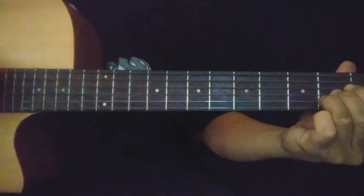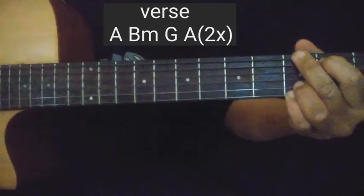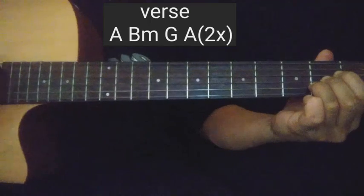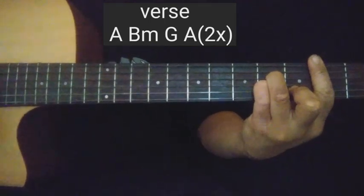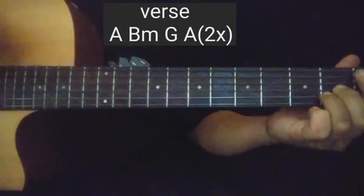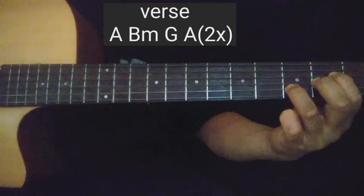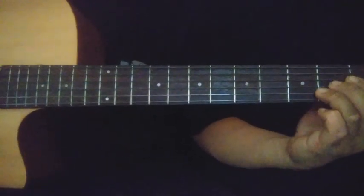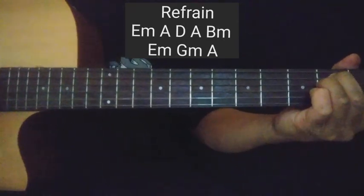Second verse — ulitin lang. Para inulit nyo lang yung unang verse kanina. Mas maganda guys pag Asus na yan — kung kaya nyo naman, i-slide nyo lang itong ring finger, tapos balik nyo. Tapos ulitin yung refrain nyo again.